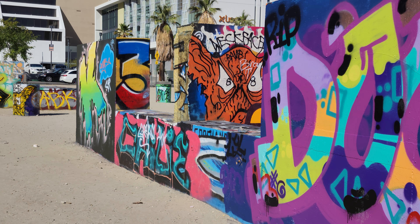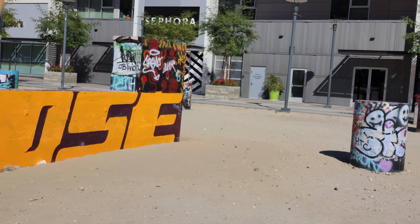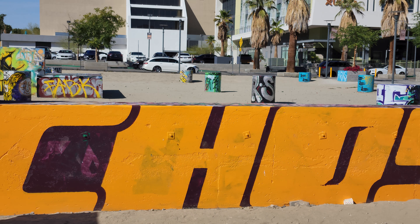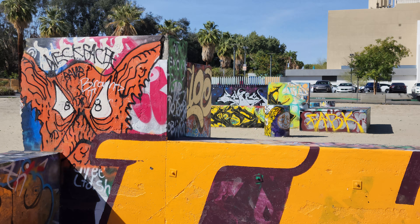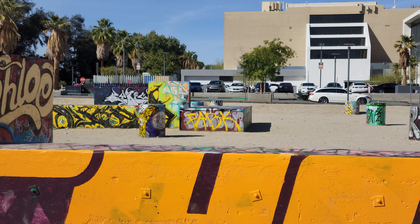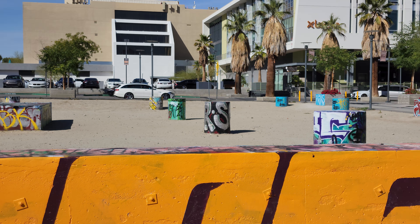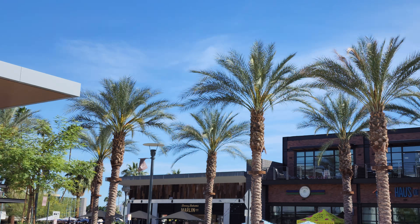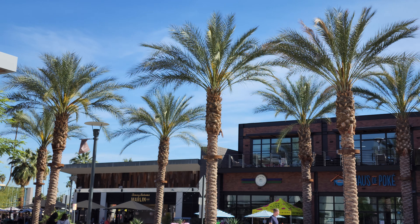Got some graffiti artwork going on around here. I really like this — this is actually a cool little area right here. I've actually never been here before; this is my first time checking this out too. Pretty cool little place here in Palm Springs, California — land of the palm trees. I like to call it that; there's palm trees everywhere.